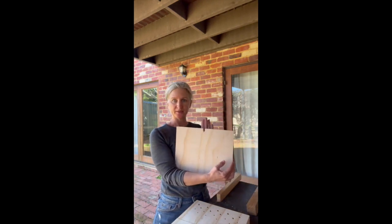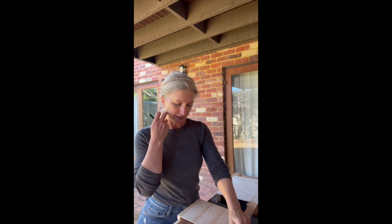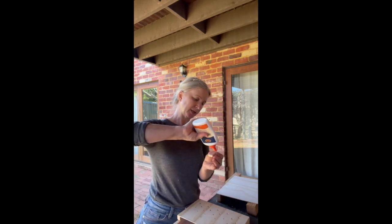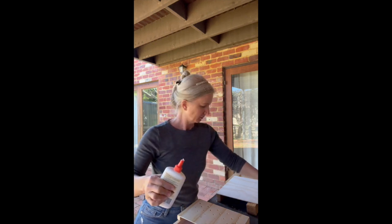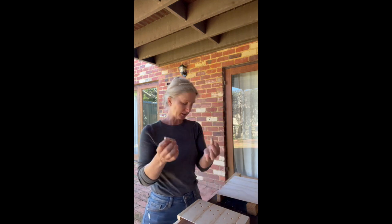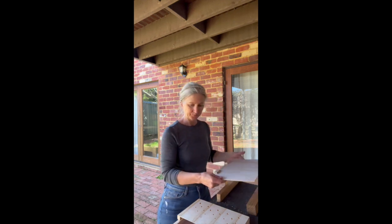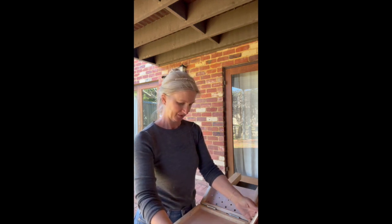Next, prepare the easel edge to go into the box. Where I've marked my hinges, I mark the same position on my easel stand — come in and mark with a pencil on both sides. Then take the two 1cm pieces, put a bead of PVA glue on them, and stick them into position. Check that they line up with your hinges — if they don't, just fix that.